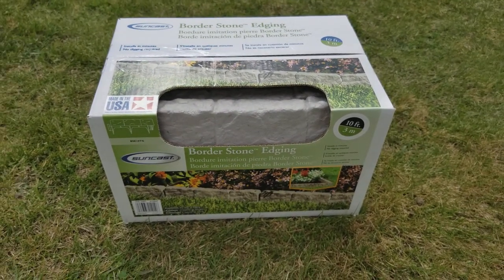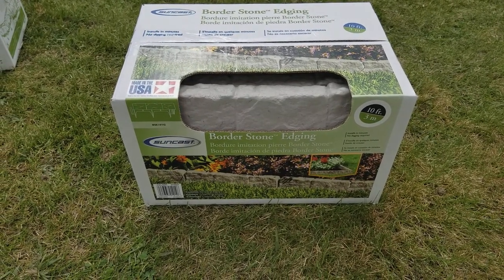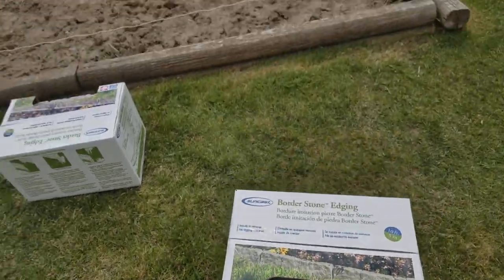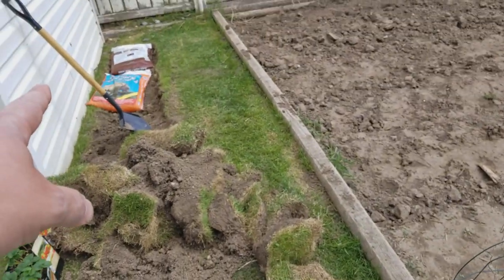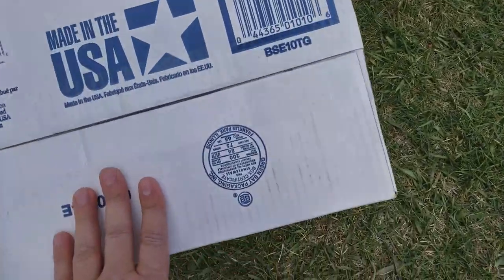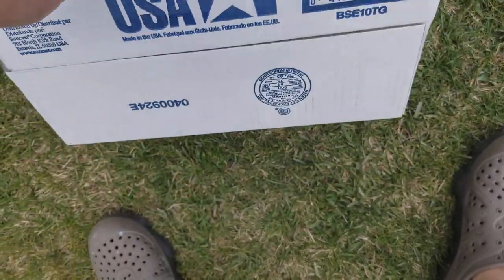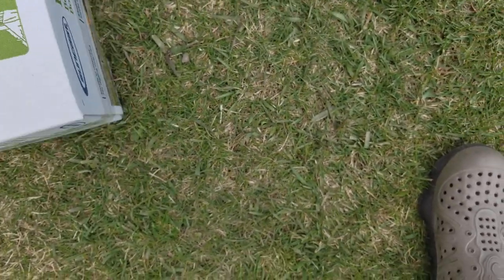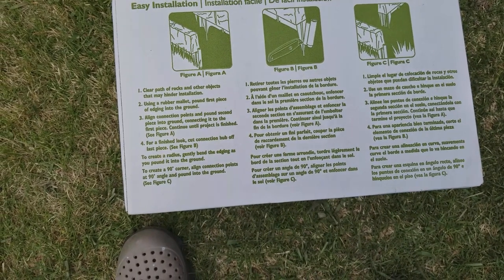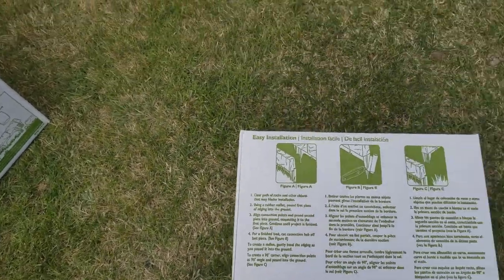Hey YouTubers, I got myself some border stone edging for gardening. It's a nice little project to clean up the yard. I got a strawberry patch going in right there and I've never done this before, but it looks very easy to install and create a stone-like border that you basically never have to maintain. It doesn't look like it requires anything major.